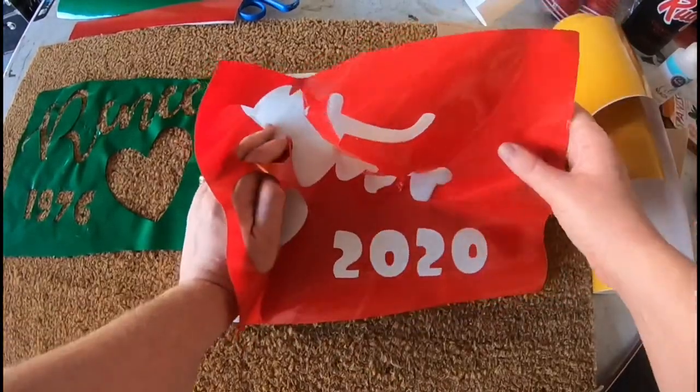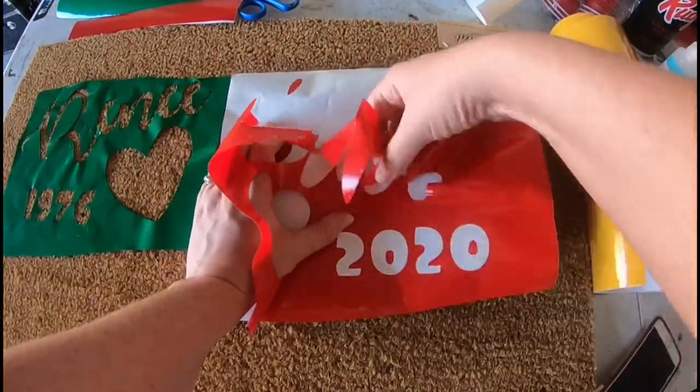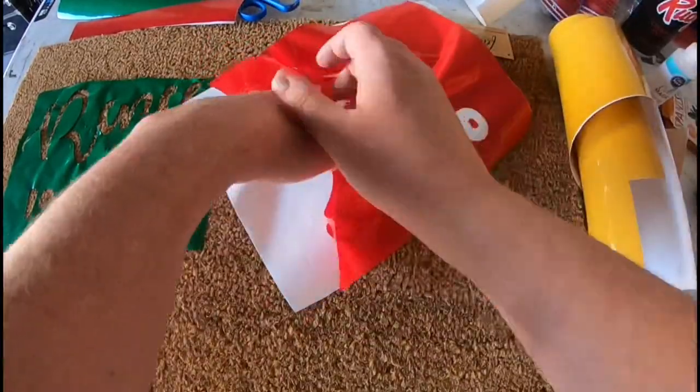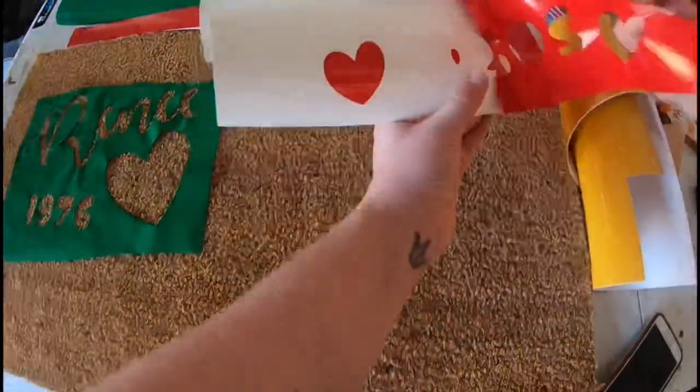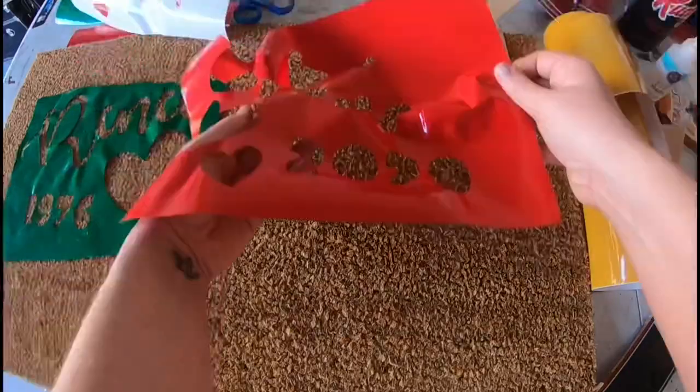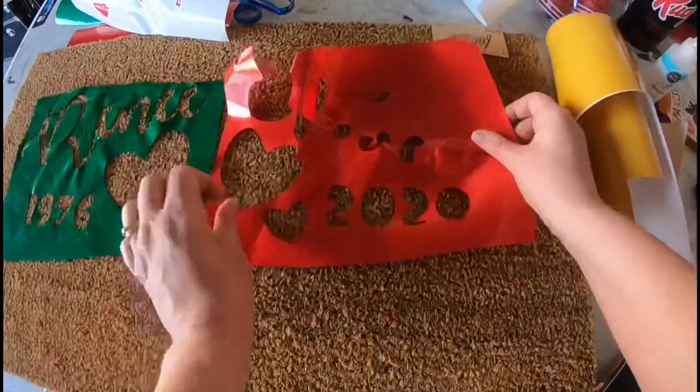I got the mat at Joann's for $6 with a 50% off coupon, and it retails at $12 at Joann's. So if you use a 40% off coupon, you can very well get these exact coir mats from Joann's for only $6 or $7.